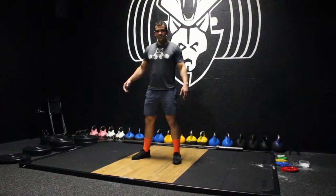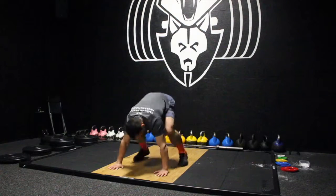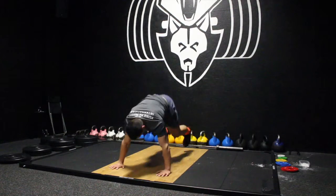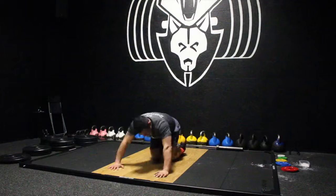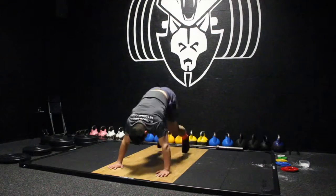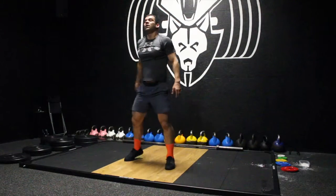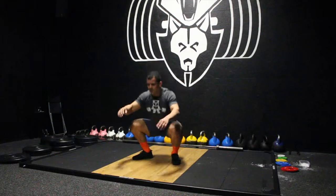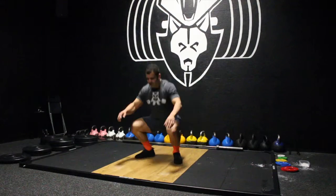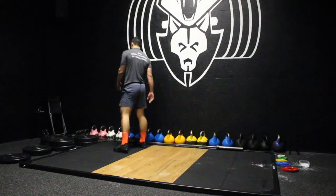3, 2, 1, GO! The result: 3 minutes, 7 seconds.